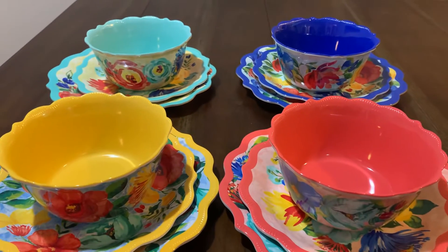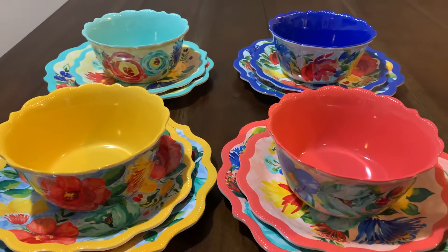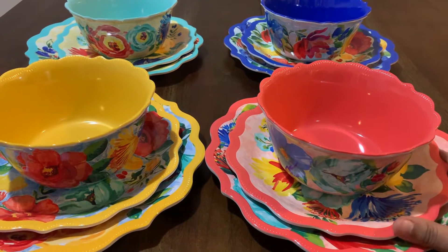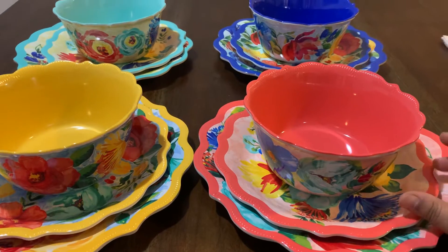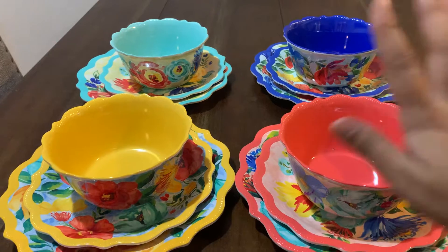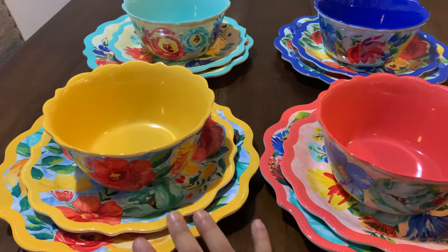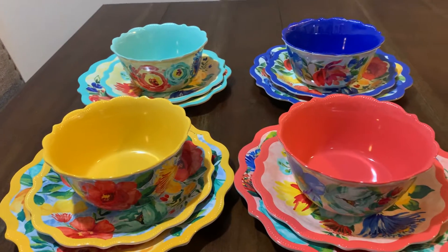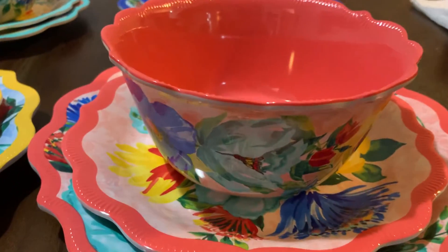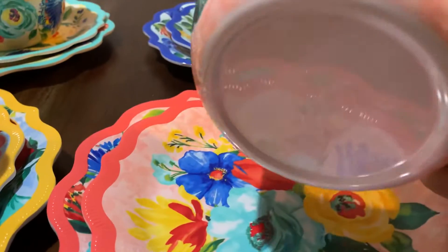With this set you will receive 12 items: four dinner plates, four salad or dessert plates, and four bowls. You receive four colors — red, blue, turquoise, and yellow. I'm going to show you in more detail, so let's start with the red one.